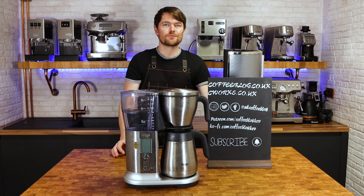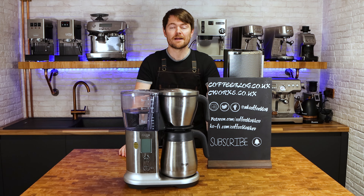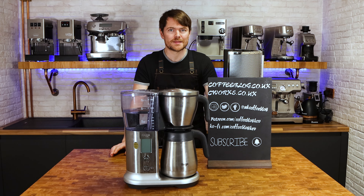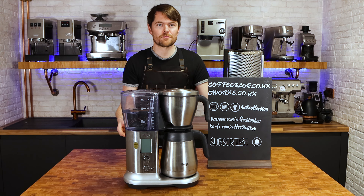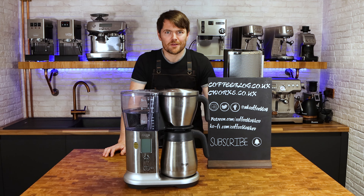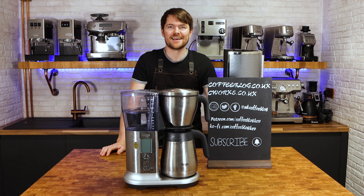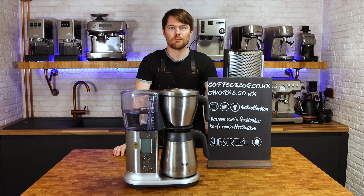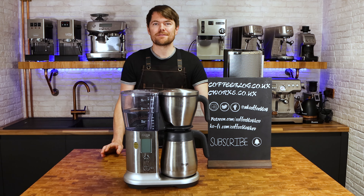It has a cold brew function, which is clever. I'm a bit confused about the maximum volume for cold brew — the website and instruction manual say 600 ml or 20 ounces, but the max fill line on the machine is 450 ml, just over 15 ounces. I'll do another video on the cold brew function at some point.